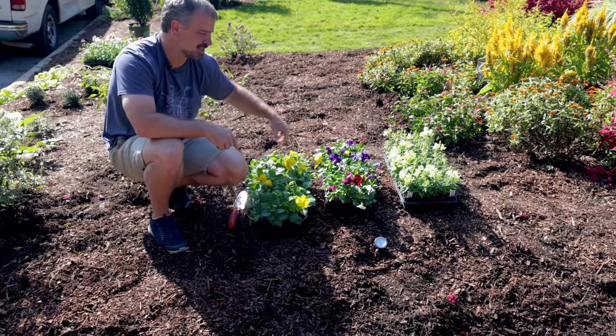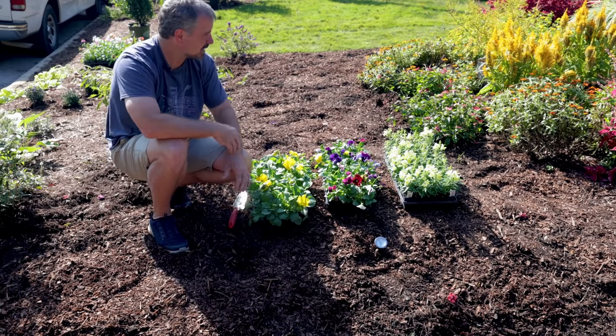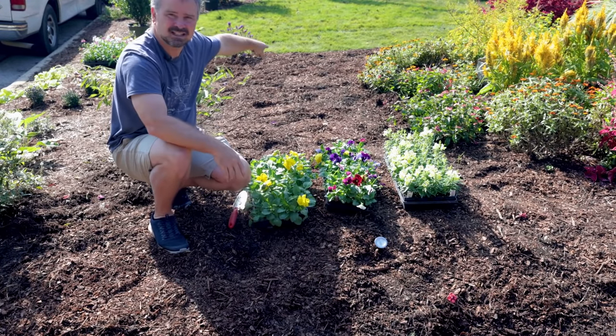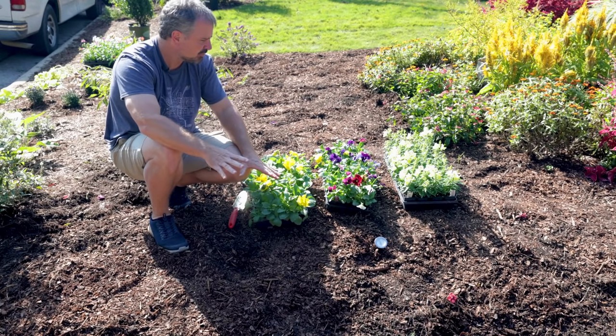I'm going to blend these yellows into that mix to make it more yellow than it currently is. Snapdragons will go toward the middle of this bed, and on both sides will be this pansy mix. I think it should look terrific.